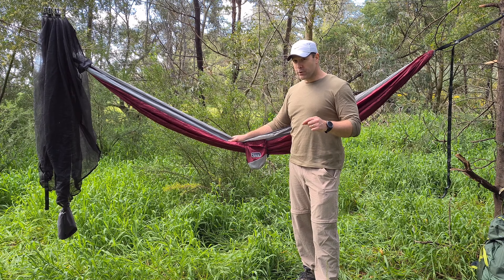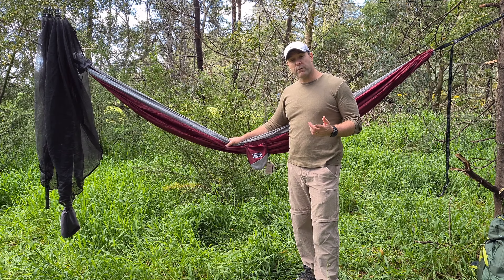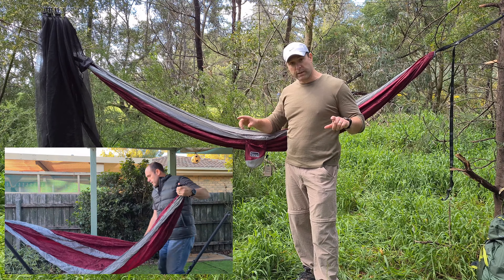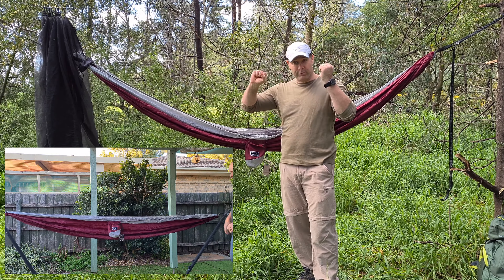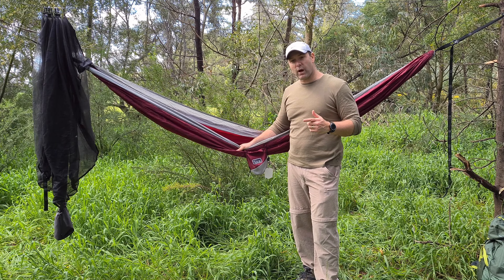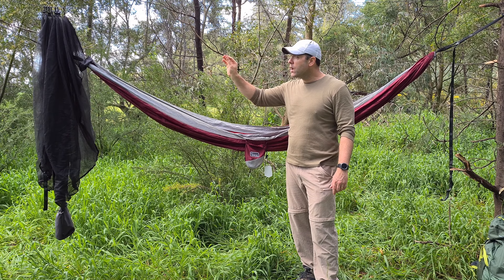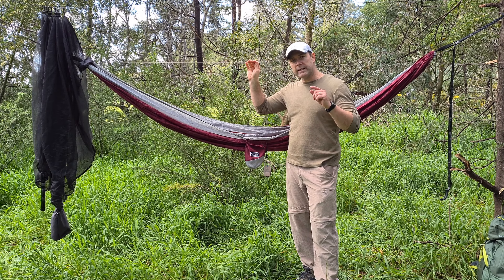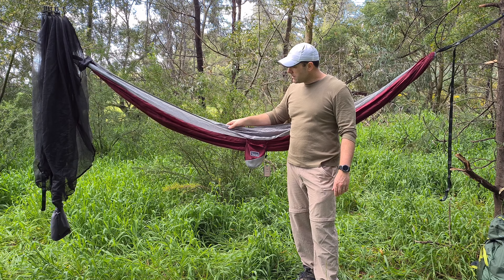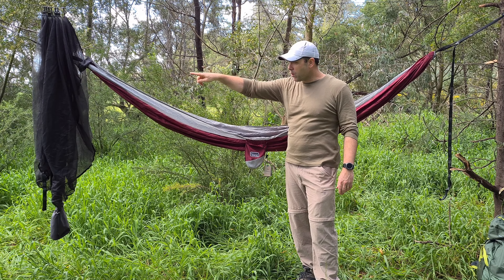It weighs about 600 grams. Now, as I was saying, it's rated to 225 kilos, but I actually set this up wrong when I first got it at home. We have a standalone hammock frame and I hung it so it was almost completely parallel at the start. I got in it and I was actually really surprised it didn't rip, because I just thought that's how you set up hammocks. It wasn't until I did some research that I found out a ridgeline makes a world of difference.